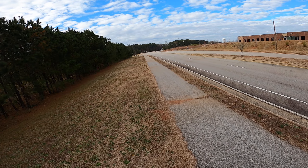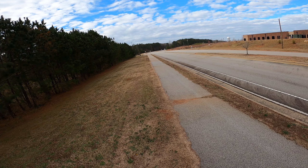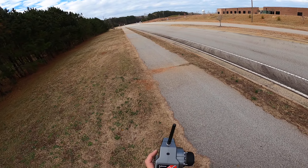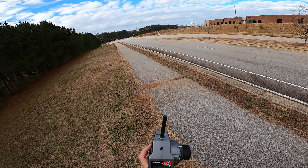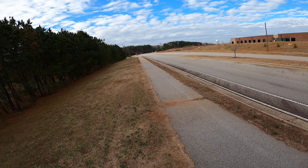Just did a pass at 128. It seems to be stable. Looked like the nose came up on me a little bit last run, so I made an adjustment. See if it stays down this time.